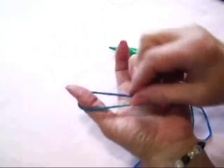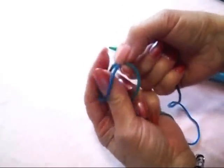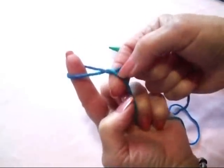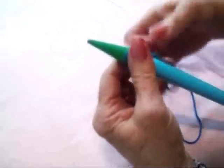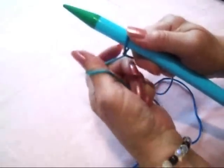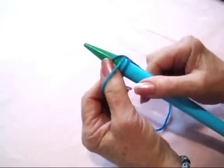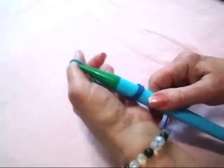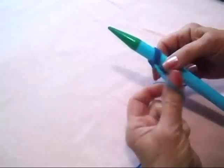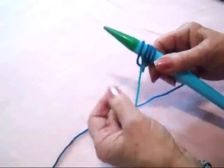I'm going to start with my thumb cast-on. All I do is wind the yarn around my thumb, then twist it one time just to give it a little twist, and place that on my needle. I put my thumb around the yarn, place it on the needle, bring the yarn through just like if I was knitting a stitch, and drop that stitch onto my needle. I'm going to do that 38 times — cast on 38 stitches.